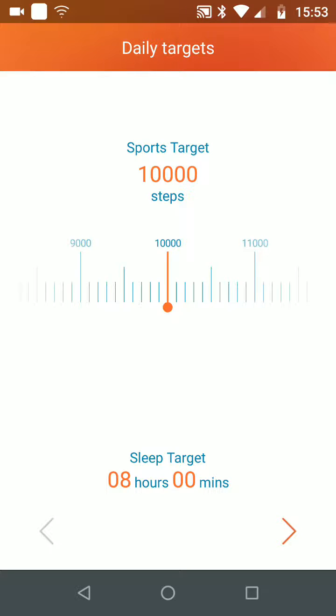You can now add your steps target per day by swiping left and right. You can also set your sleep target by swiping left and right. Then tap Next.